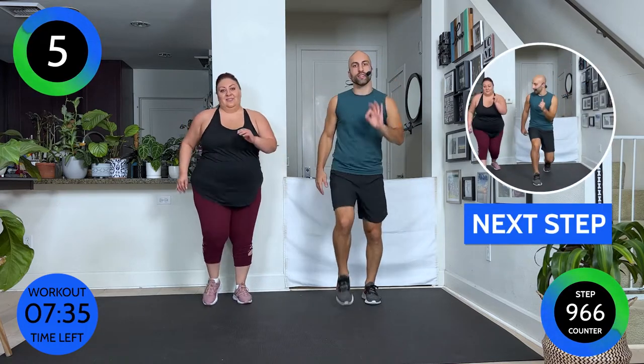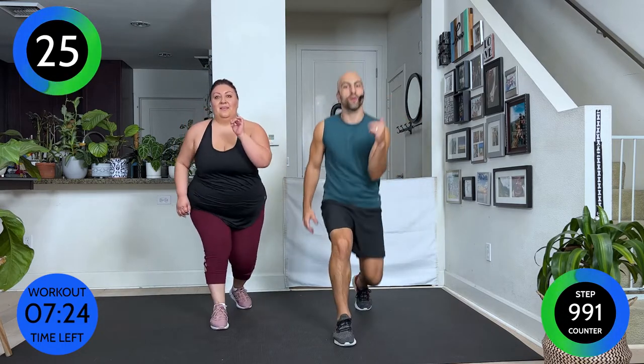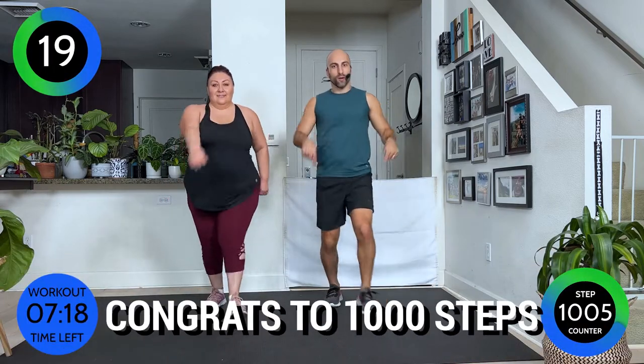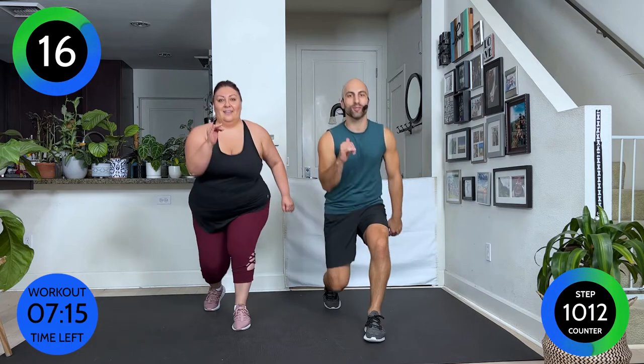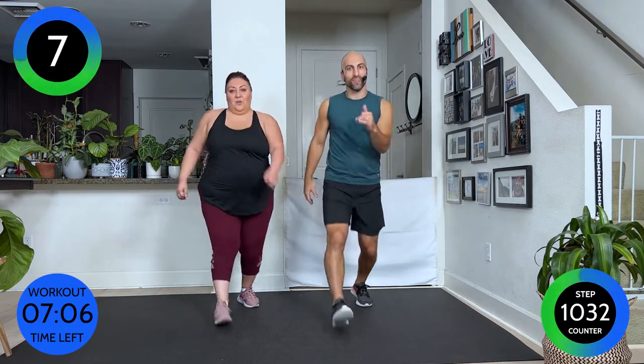We're gonna lunge forward — but keep it small. Lunge and in, lunge and in. It doesn't have to be ginormous, it's a small lunge. When we step back, we always wanna come right back to where we started, otherwise we'll travel too far forward. That means your glutes are activating more, your abdominals need to activate more, and we need a little power. Walk it out.